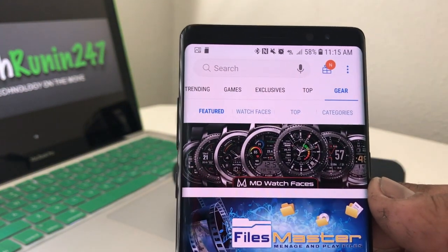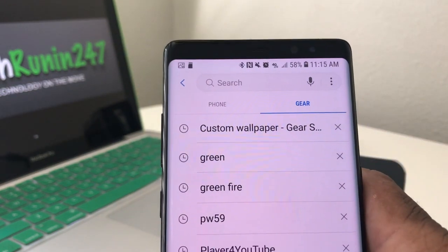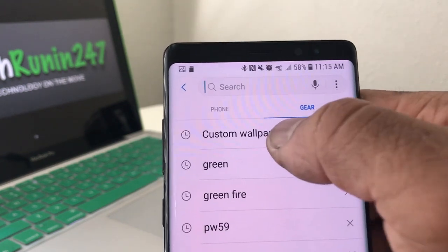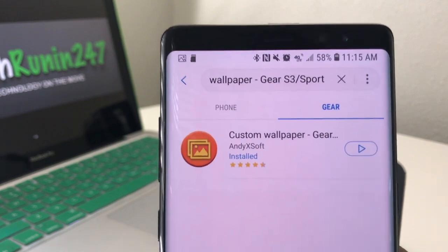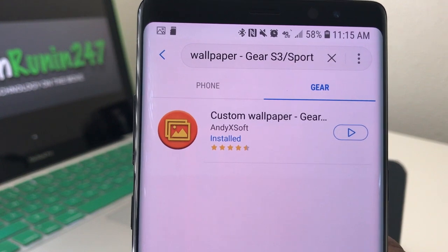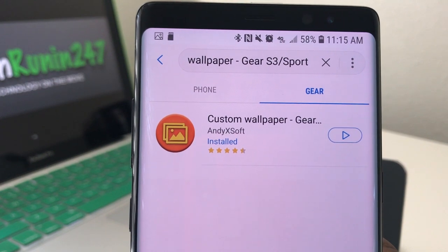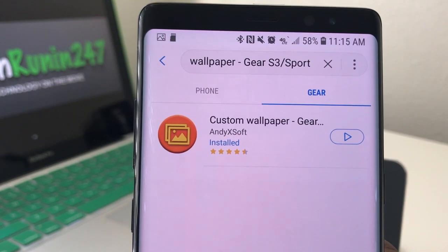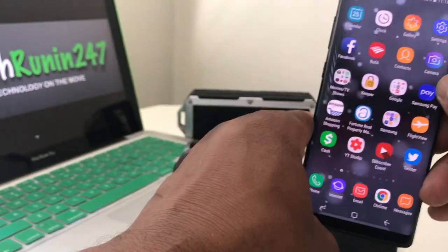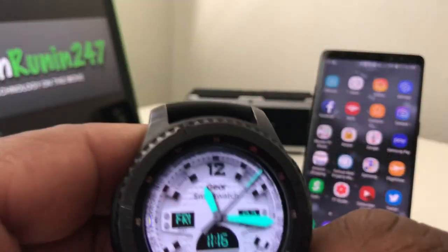We're going to look for a program today called Custom Wallpaper. Use the search field and type in 'custom wallpaper for Gear S3.' It will come up with a program called Custom Wallpaper Gear S3/Sport. Mine says installed — yours may not, so you would need to go ahead and hit that to install it to your Note 8. Once it's installed on your Note 8, it will transfer the program to your Gear S3.